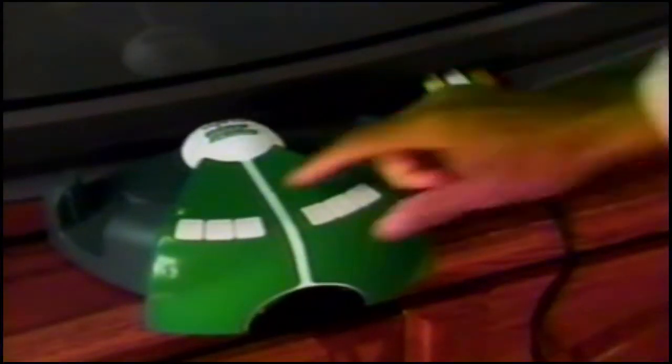I'm bored. Let's play some ping pong. In the garage, get it out, set it up. Nah — Radica Play TV Ping Pong. Just plug it into the TV and you're at the table.